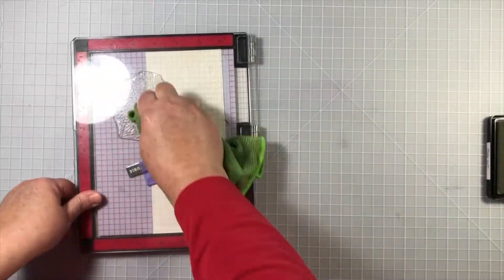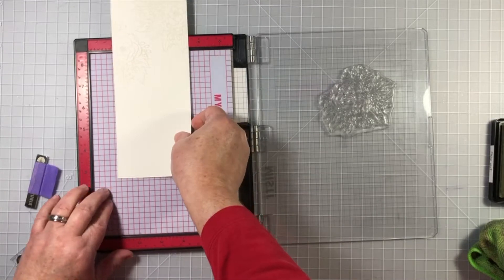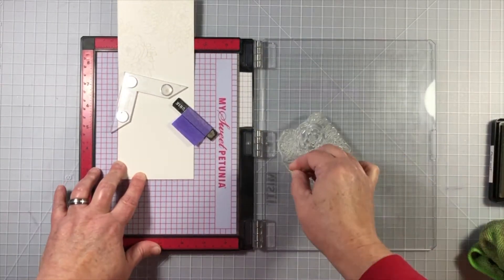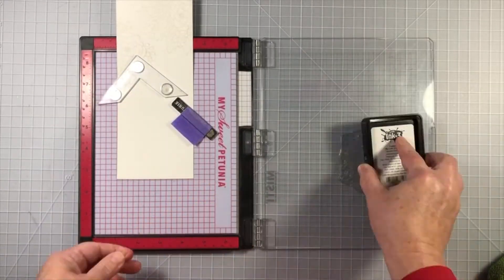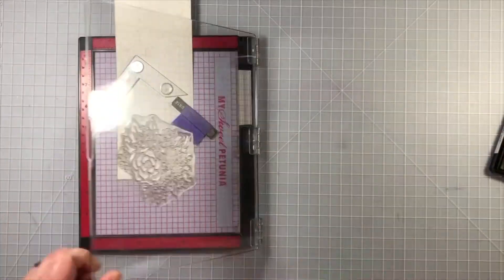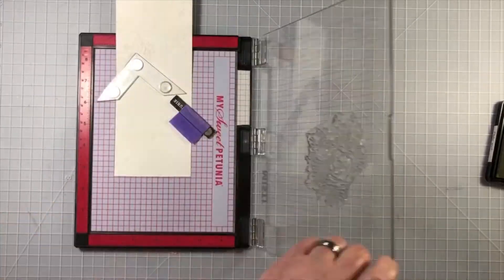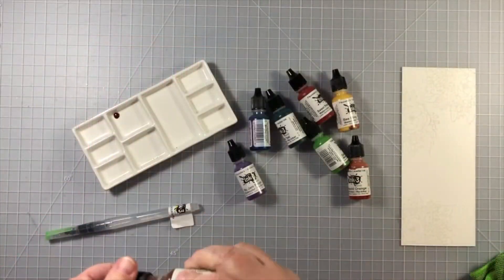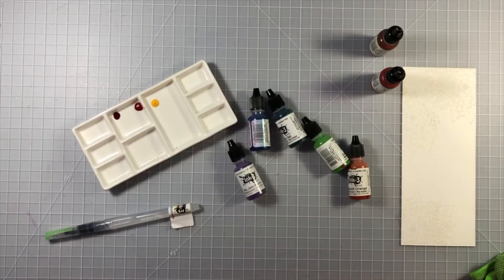This is a fun technique that I hope you will enjoy and try very soon. I'm going to add images to three different places on this piece of paper. You can see that I have the paper half on and half off the MISTI, and that's perfectly okay. It's just making sure that I turn that stamp to get a different part of it, and it works out beautifully.